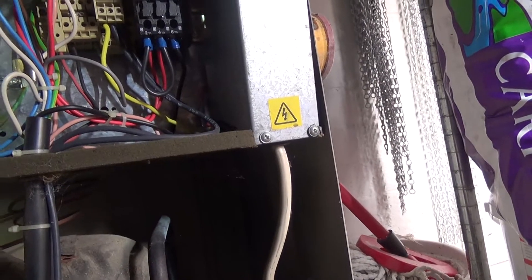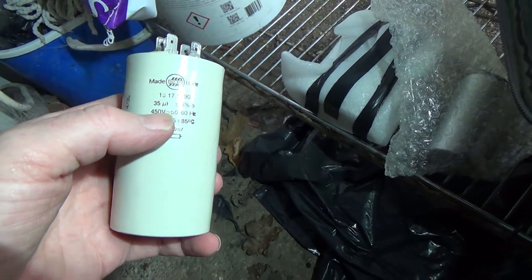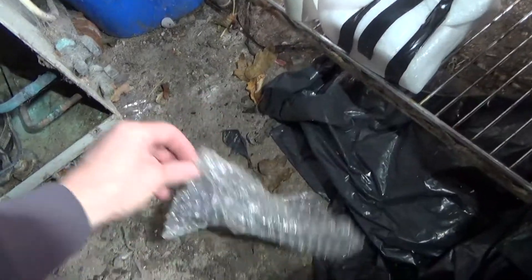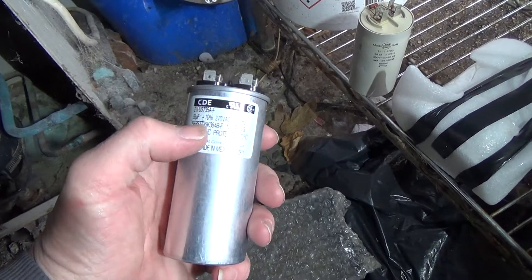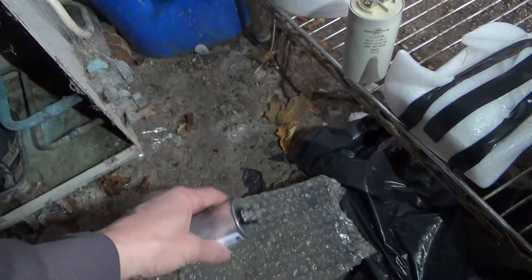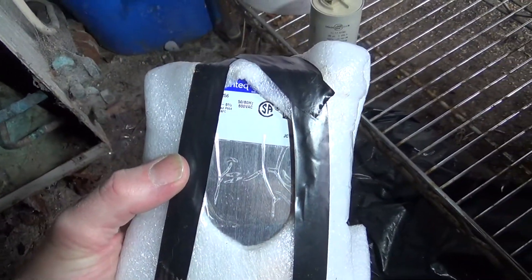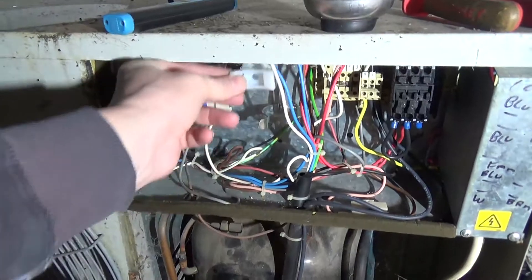We've got this one which is 35 plus or minus 5, 450 volts. This one is 35 plus or minus 10, that's only 370 volts - the voltage is a bit low. And the only other one I've got is this huge one rated up to 600 volts. I might have to see if we can fit that in there somehow, using these screw-in clips with cable ties.